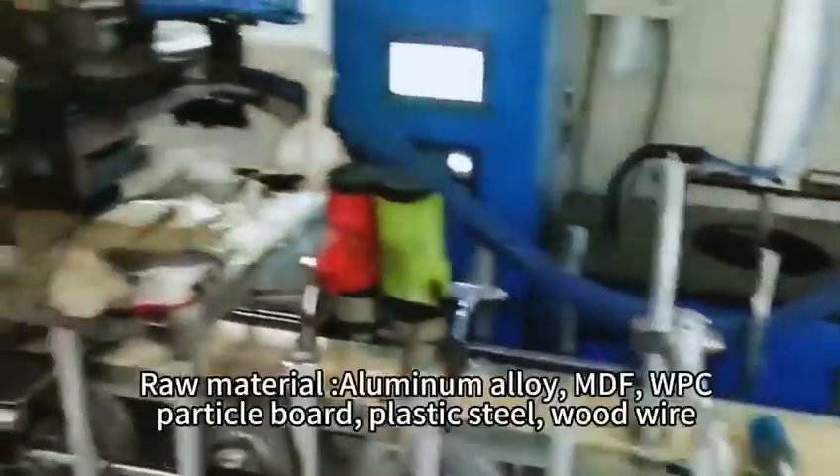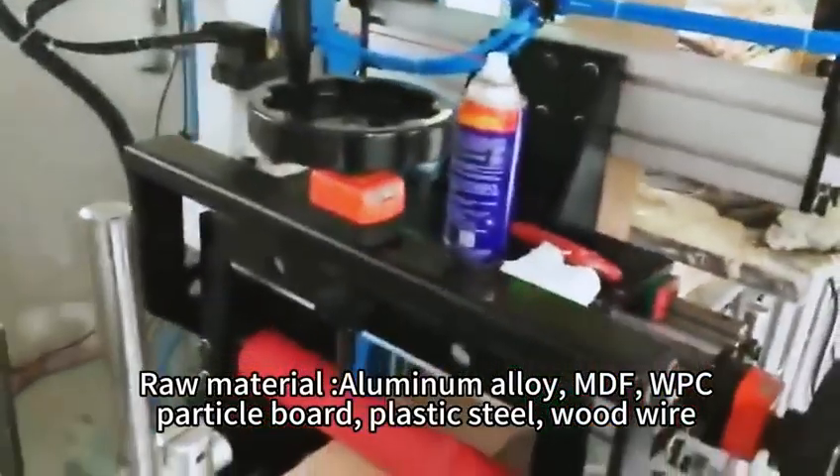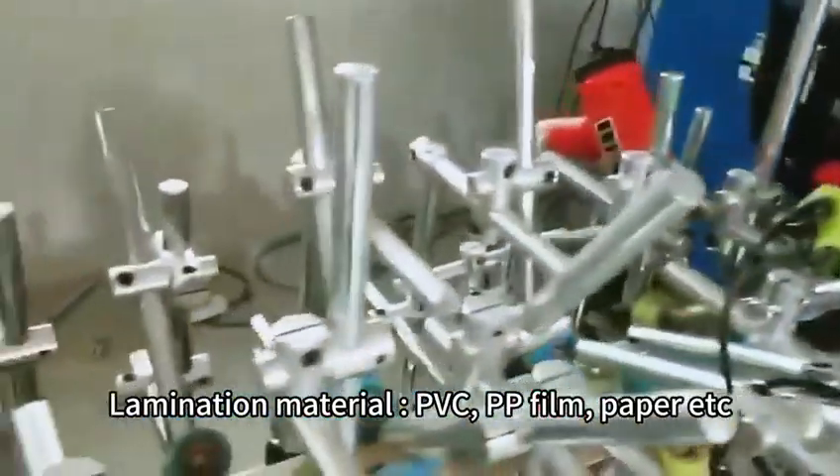Lino profile wrapping machine. Raw materials: aluminum alloy, MDF, WPC, particle board, plastic steel, wood wire. Lamination materials: PVC, PP film, paper, etc.